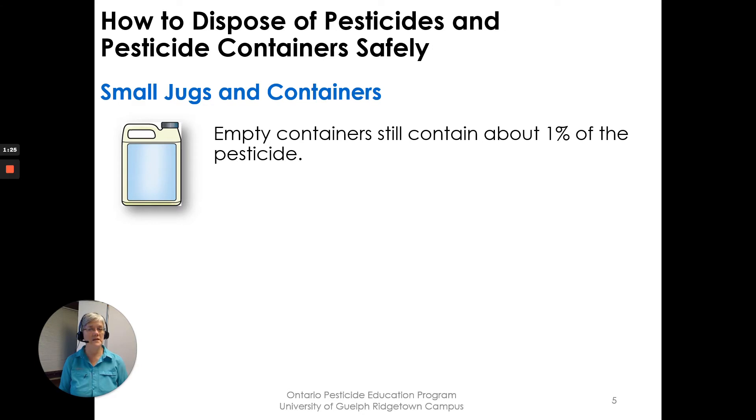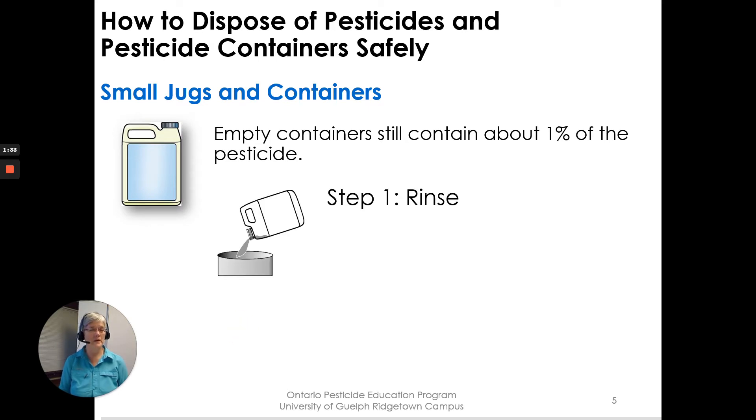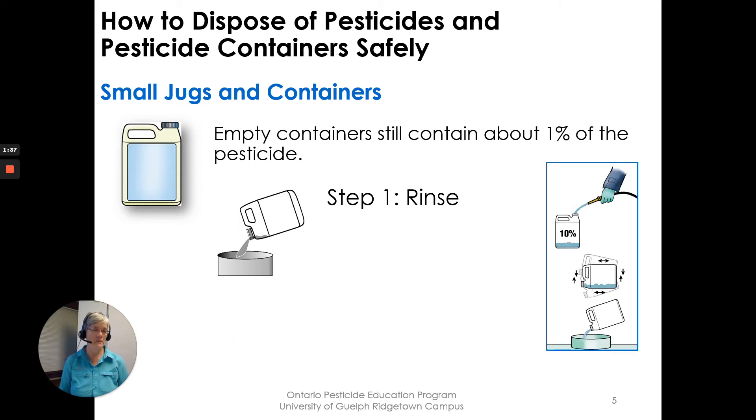For small jugs and containers, empty containers still contain about 1% of the pesticide. Step one is to triple rinse — we're going to do this three times. Fill the jug 10% full of water, shake and roll that jug to loosen any pesticide from the inside, and then pour those rinsings back into the spray tank when filling it.